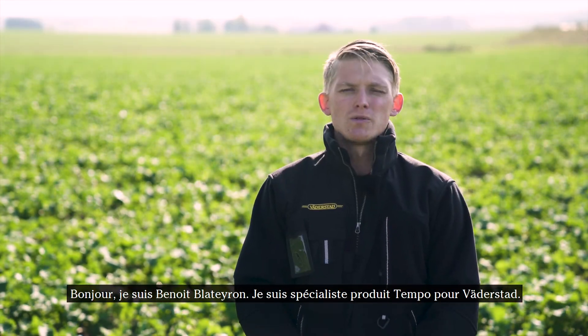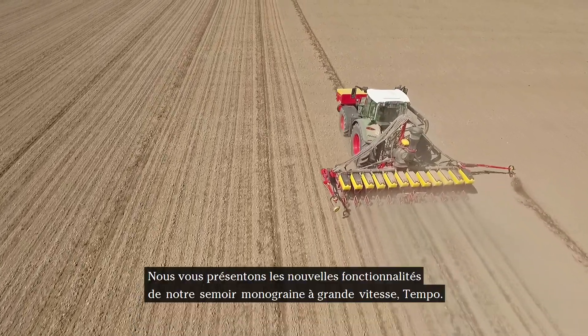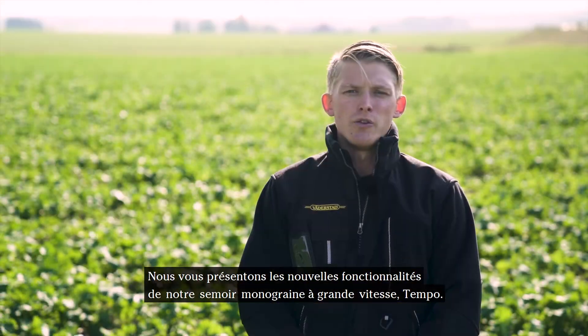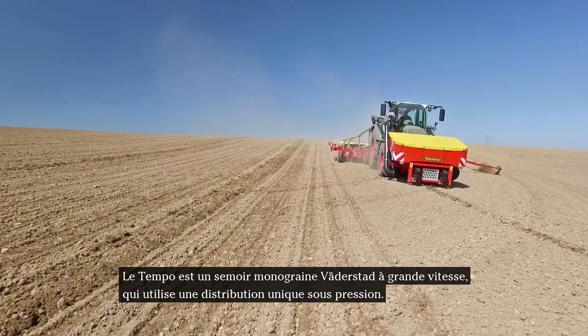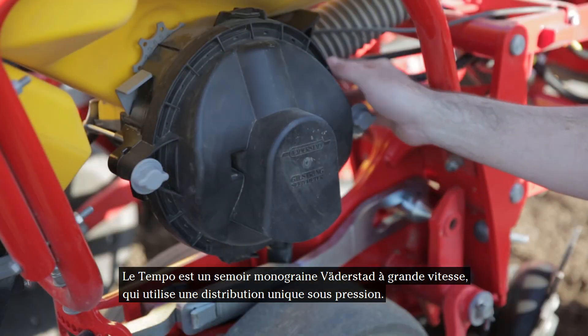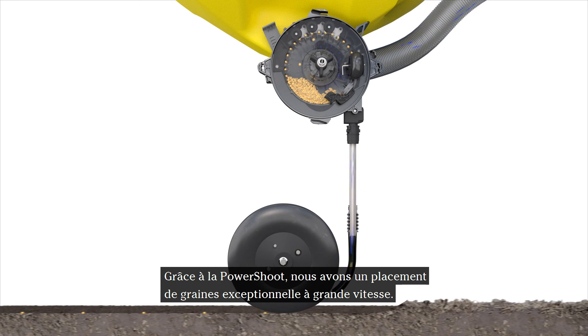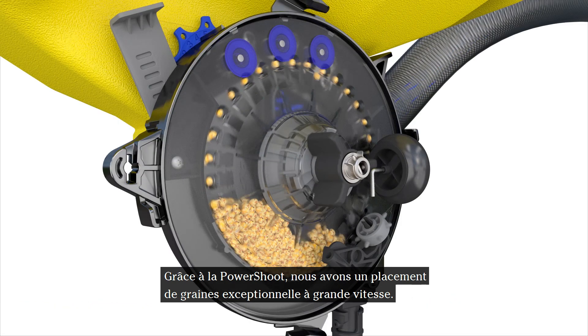Hello, I'm Benoit Blateron. I am Tempo Product Specialist for Vedostat. We are introducing you to new features on our Tempo high-speed planter. Tempo is Vedostat's high-speed planter using a unique pressurized seed meter. Thanks to its power-shoot principle, we have exceptional seed placement at high speed.